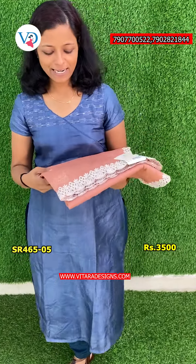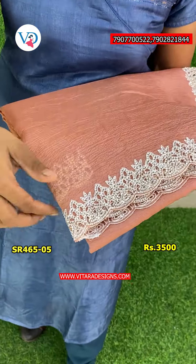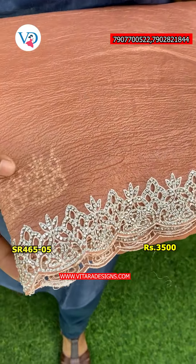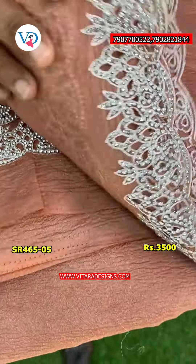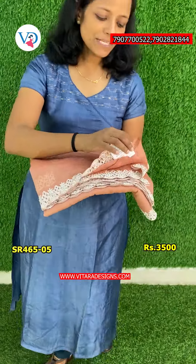The next one is a peach color. This is the color of all the shades. It should fit the work pattern with the same design. The cloth has a full sleeve blouse.